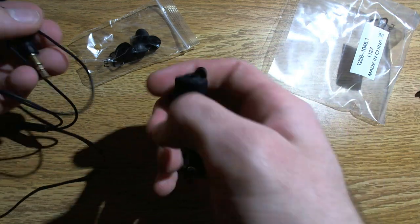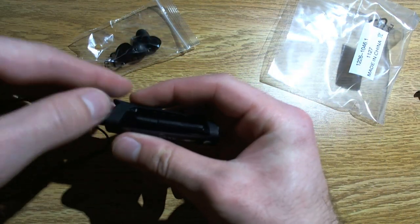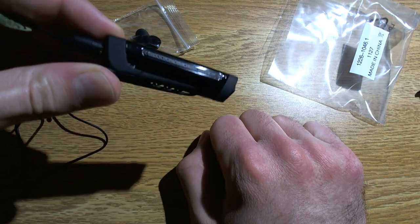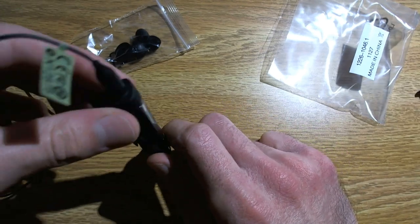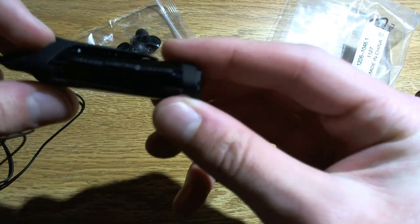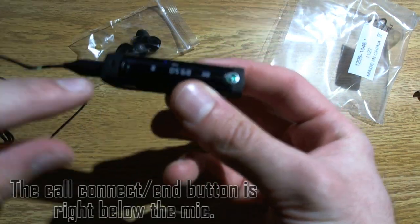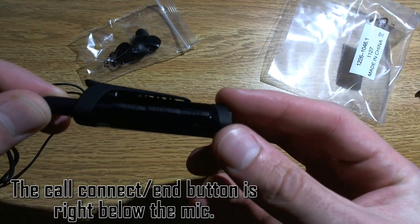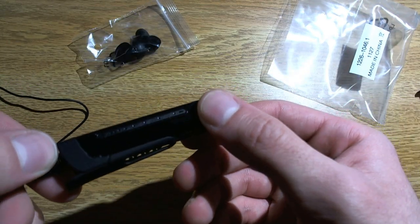So that plugs into here, and then this would clip onto your lapel, onto your breast pocket — somewhere just up on the upper part of your shirt. And somewhere on here — I guess maybe that's it — a microphone. So this can do voice calls in addition to music.